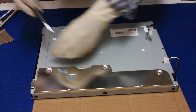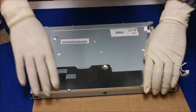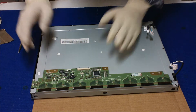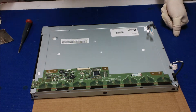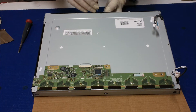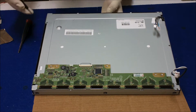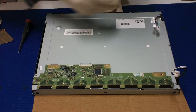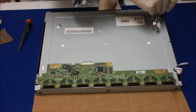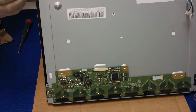Okay, take it out and set it aside. Then what we can do is use a small flat head screwdriver on one side at a time to remove this metal cover. It's a little bit tricky sometimes but you just have to do it one side at a time.